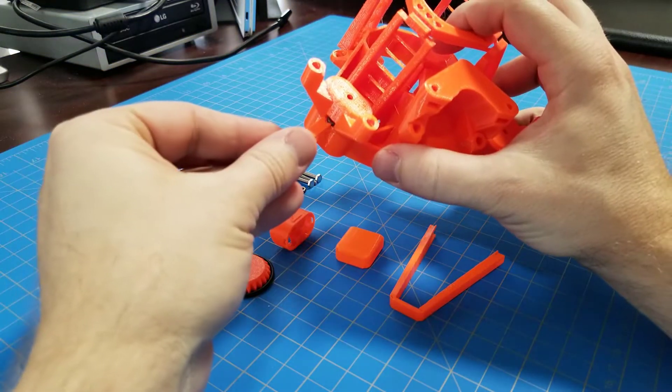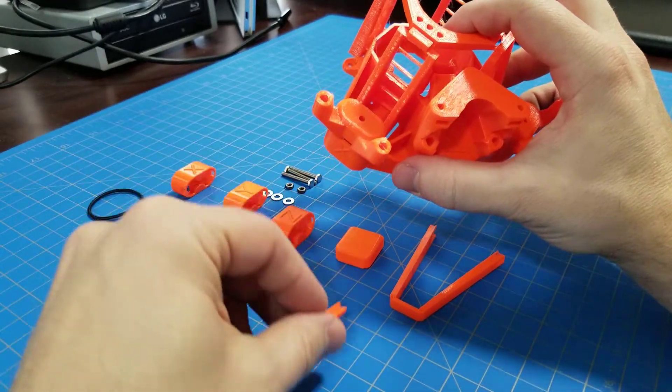I am showing how to assemble one of the actuators and then I'll speed things up. Try to keep up.